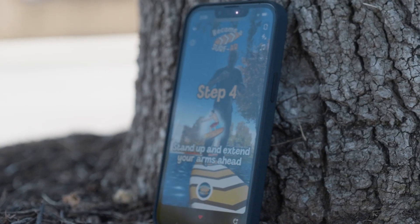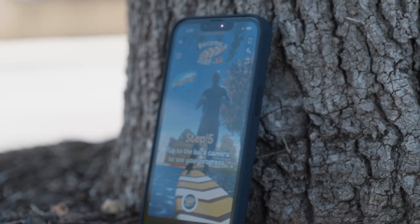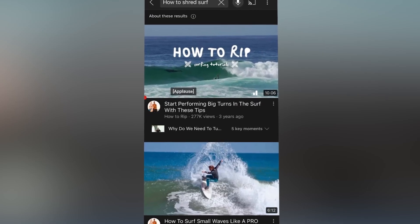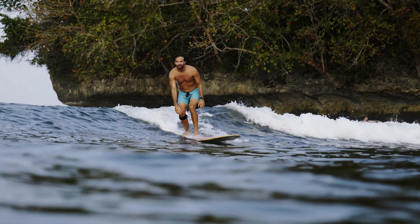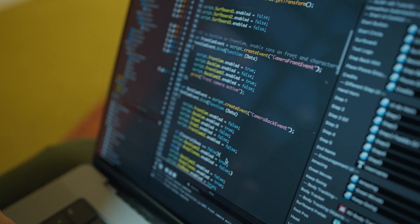The problem I tried to solve with this lens was getting more people to understand how surfing works. A lot of the times, some of my friends have asked me, how do I get started? Where do I look? And it's either online resources like video tutorials, or you need to actually go and take surf lessons. And there is no middle ground between both of those. That's why I decided to build this lens.